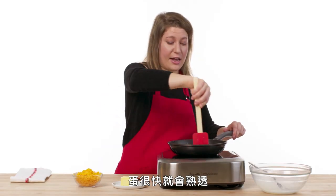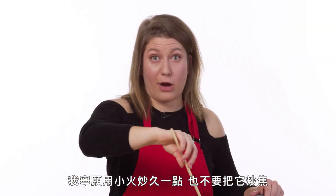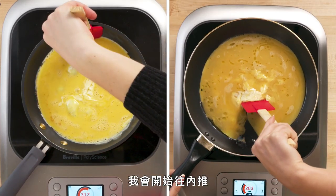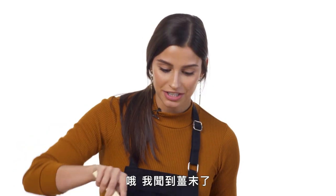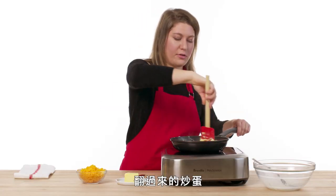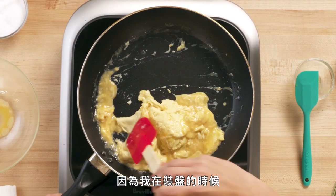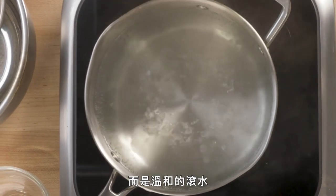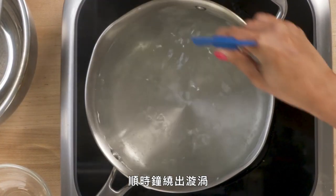Eggs cook really fast, and you don't want to overcook them, so I would rather have a lower heat for longer than just fry the crap out of them. Once it kind of sets around the edges a little bit, I'm going to start pulling it in so that the egg kind of fills in all the places where it's already cooked. I can smell the ginger. I really break them up a lot instead of just having sort of an omelet-like egg flipped over. You don't want a rapid boil — you do want a very gentle boil. You're going to take the back of a spatula and just clockwise create a whirlpool.